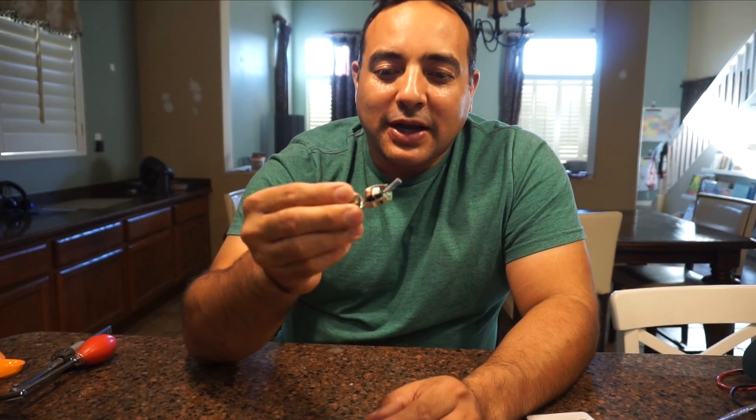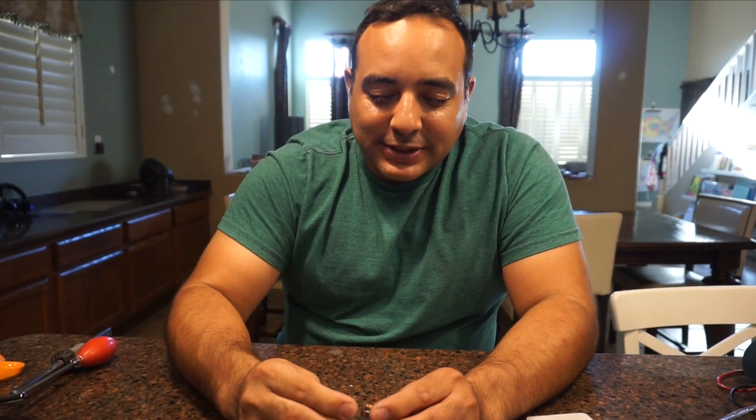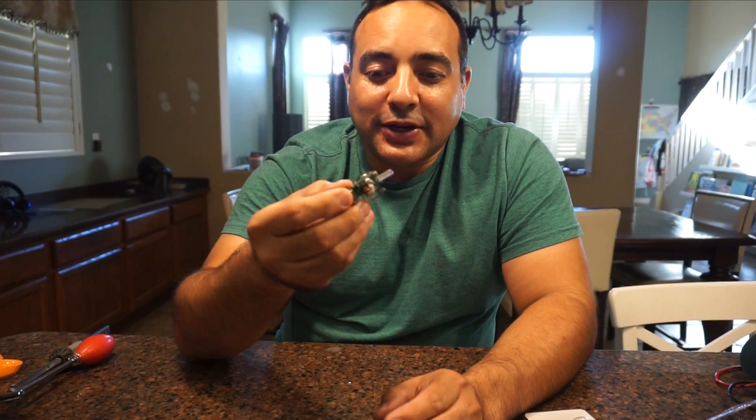We're going to solder up some cables onto this USB circuit board — just solder up some little leads so we can plug them in — and give this a go.